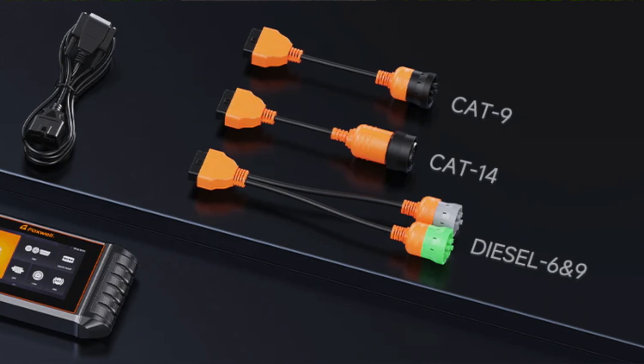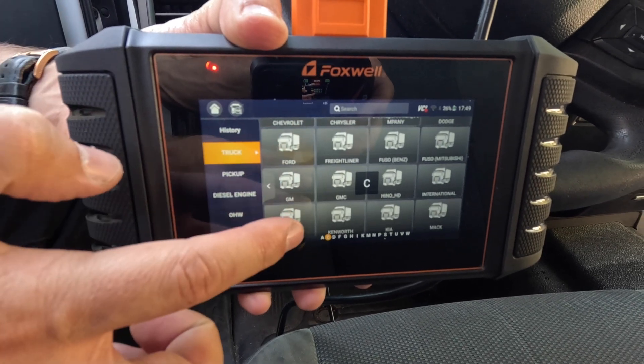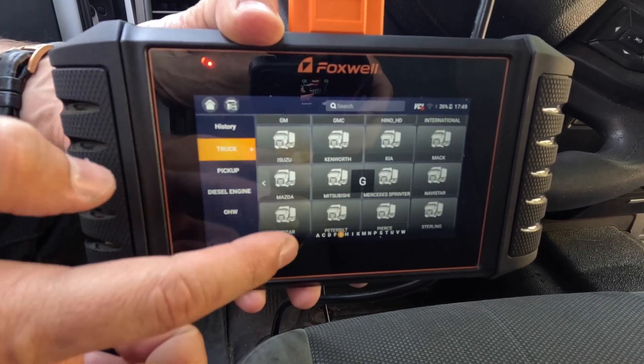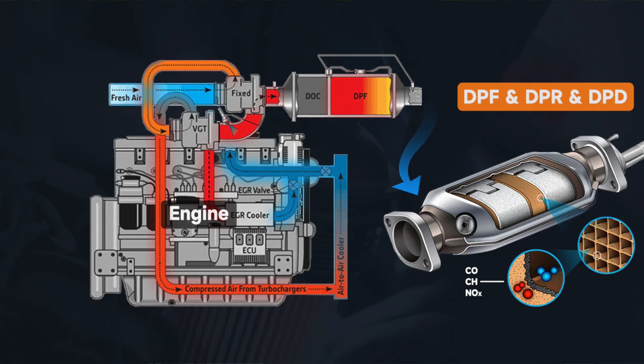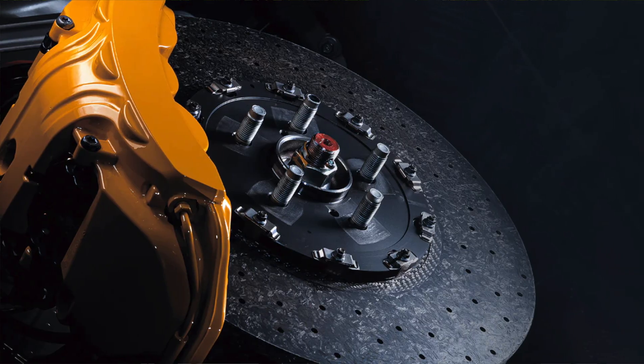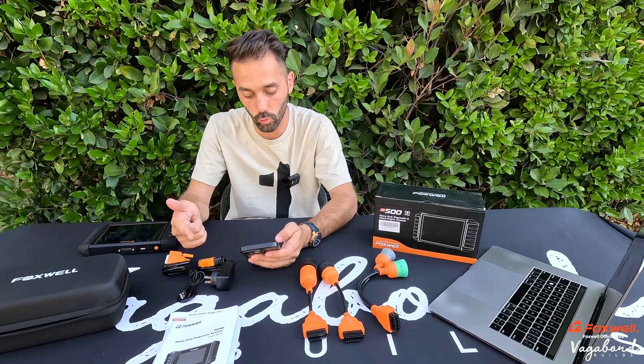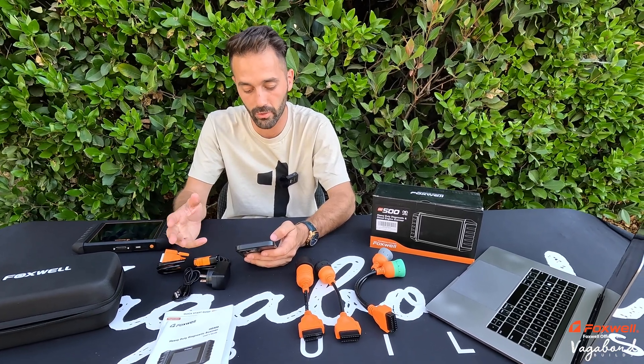Here are some of the things this OBD scanner does. It supports advanced DPF regen, ABS bleeding, injector cutoff, and speed limit settings. As for what motors it covers: Cummins, Detroit, PACCAR, Caterpillar, International, and Hino.